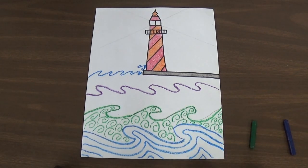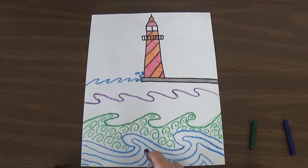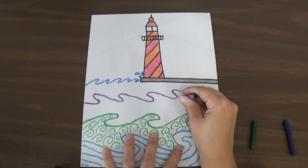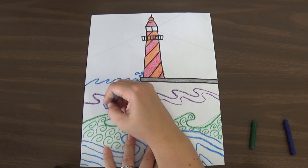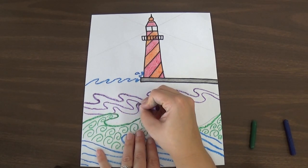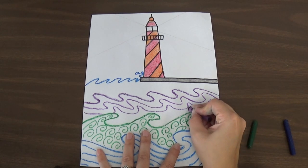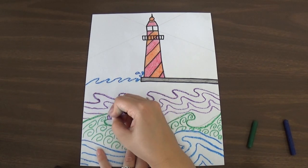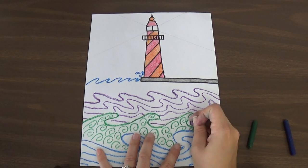Then I'm going to switch to the purple. I think I'm going to make it flowy again — repeating the pattern from the first wave section, copying the shape of the wave. You can change it to whatever design you want: straight lines going side to side if you want calm-looking waves, jagged lines for rough water, or flowing lines for water calmly moving around. I'm pressing hard with my crayon to fill it in. All that is filled in.